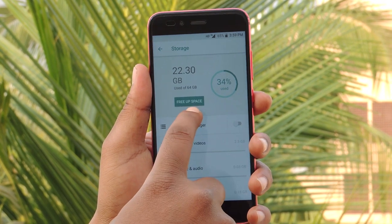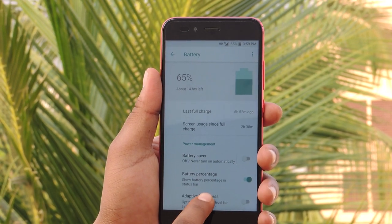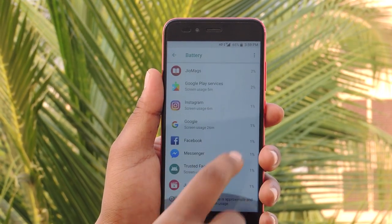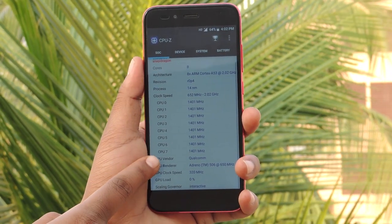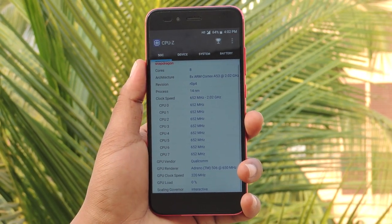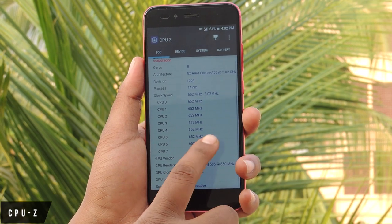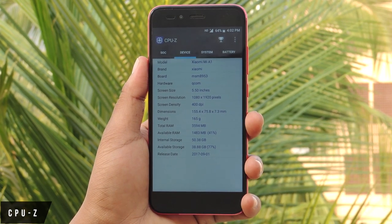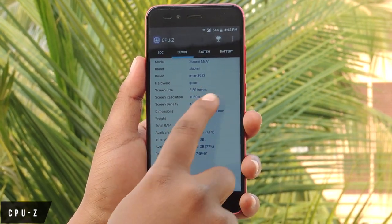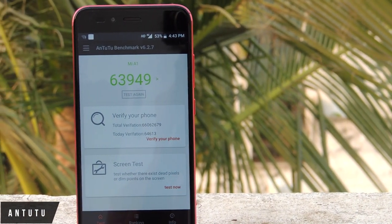You can also optimize your battery with power management options, which show when your smartphone was fully charged and screen usage since full charge. For the benchmark test, I used CPU-Z and AnTuTu. The CPU-Z result shows SoC information with core count and architecture, device information, system information, battery information, thermal information, and sensor data. The overall AnTuTu score is 63,949.